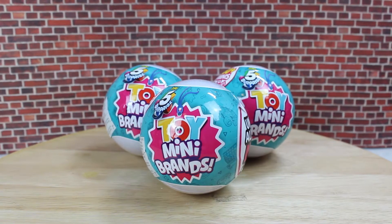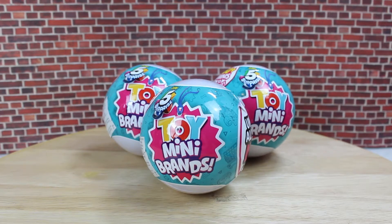Hey everyone! Today we are going to take a closer look at the five surprise toy mini brands made by ZERO. I ordered three, so we are going to unbox 15 different surprises today. These are my first toy mini brands, so I hope we don't get too many doubles. After my unboxing, I'm going to talk about the quality, the price, the collector's value, and the play value.